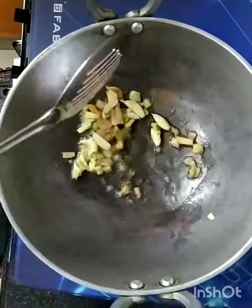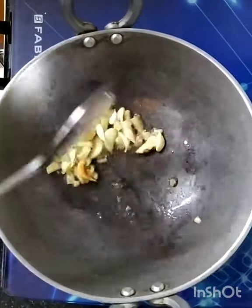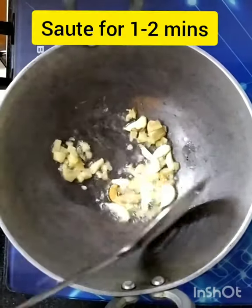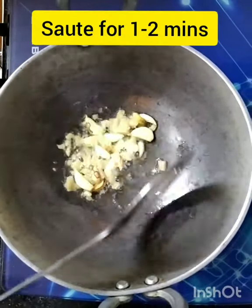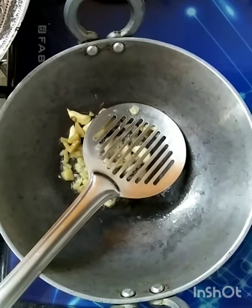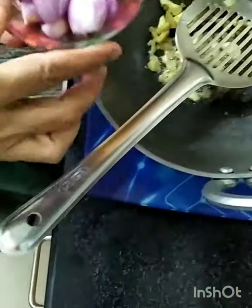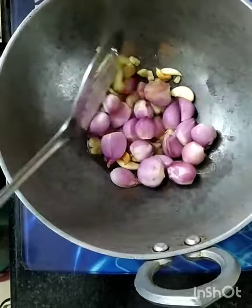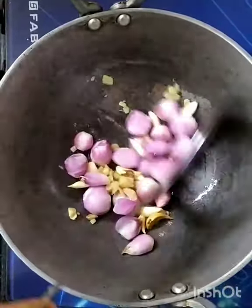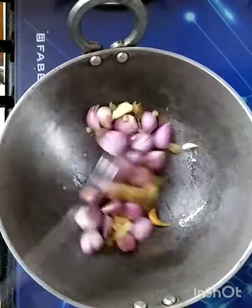Two minutes. When we get a little onion color, next I will add the shallots — one bowl of chinna vangayam. This is very tasty.